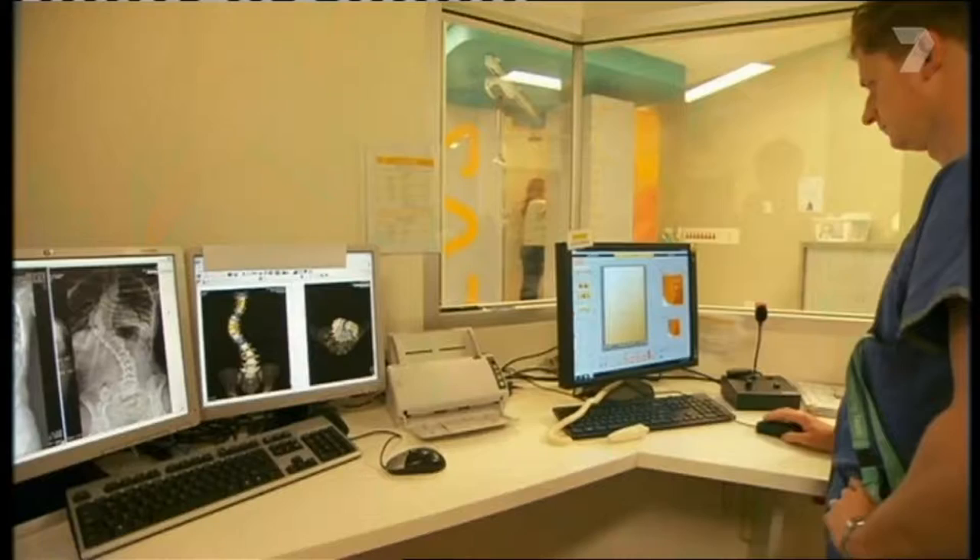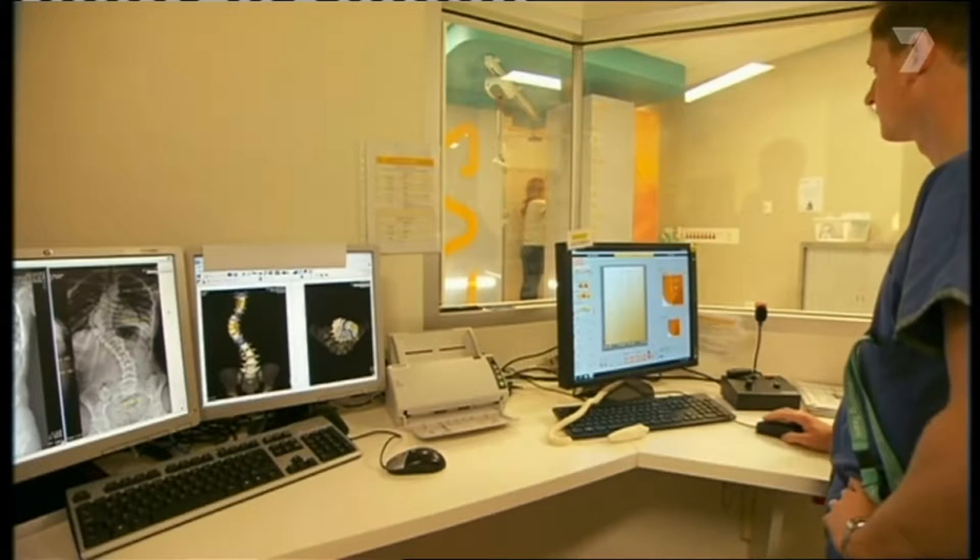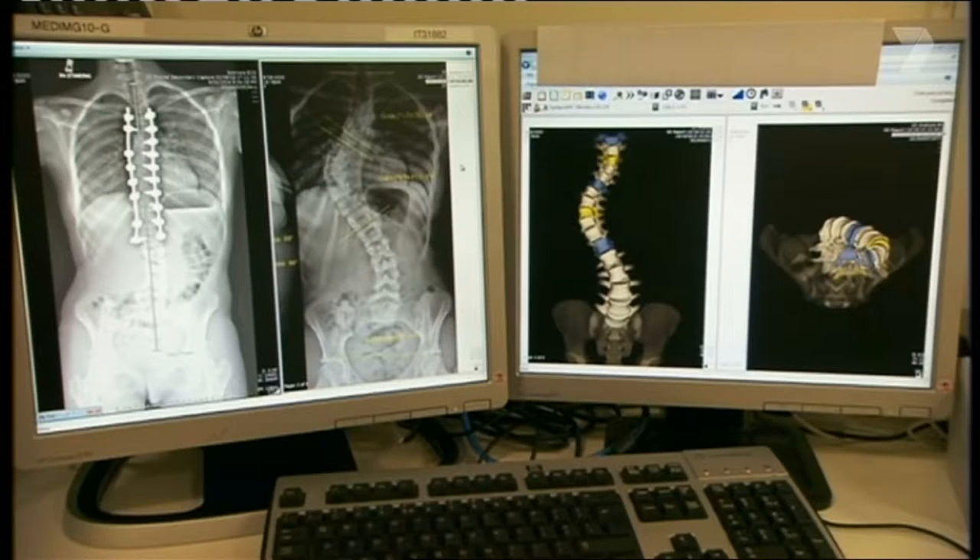Hi there, I'm Michael Johnson. I'd like to introduce you to the EOS machine. This is a brand new machine for us at the Royal Children's Hospital. It was purchased with the money from the Good Friday Appeal.